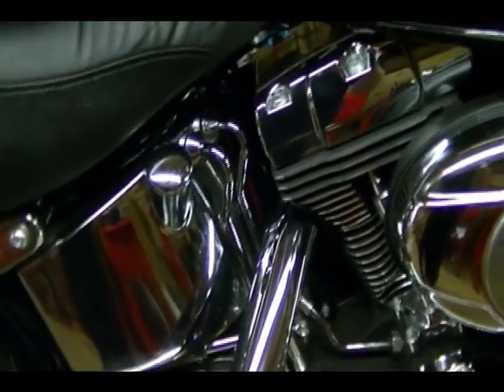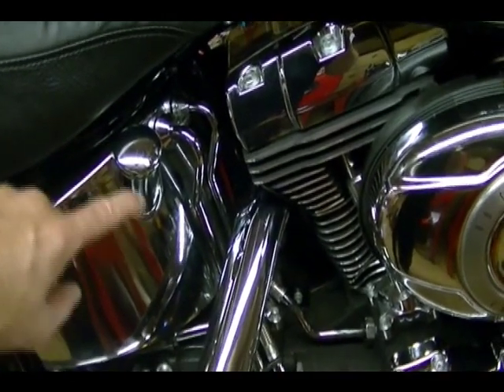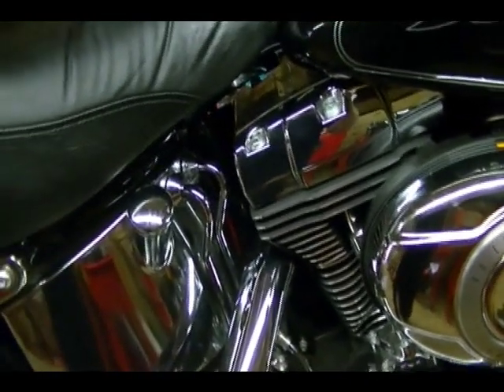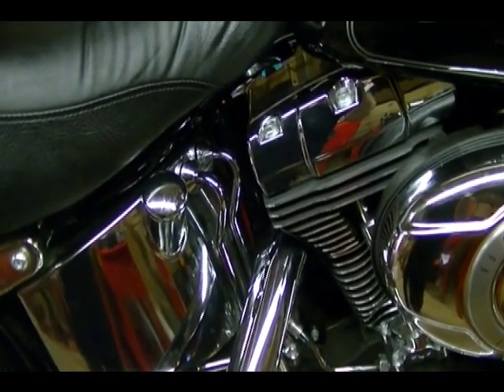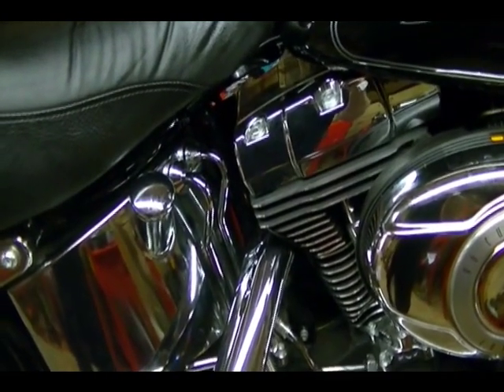What will probably happen is when you go to start the bike and you accelerate, this cap is going to pop off and oil is going to squirt out and just make a big mess. It can also cause other problems, so it's real important to not overfill the oil system and to get the bike to operating temperature before you change the oil.